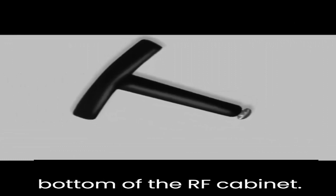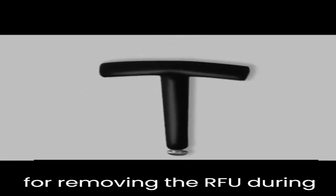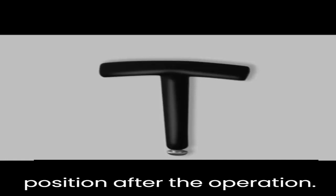The standard handle is bound to the air inlet at the bottom of the RF cabinet. The standard handle is used for removing the RFU during maintenance. Bind the standard handle to the original position after the operation.